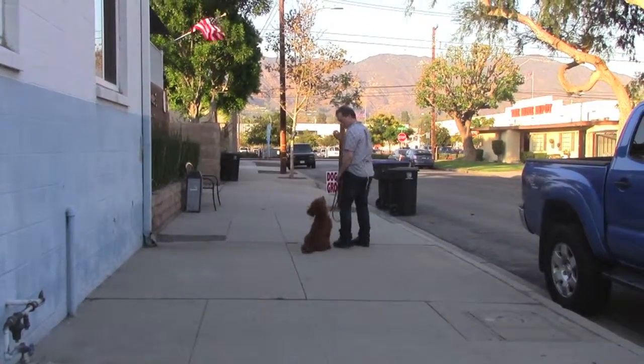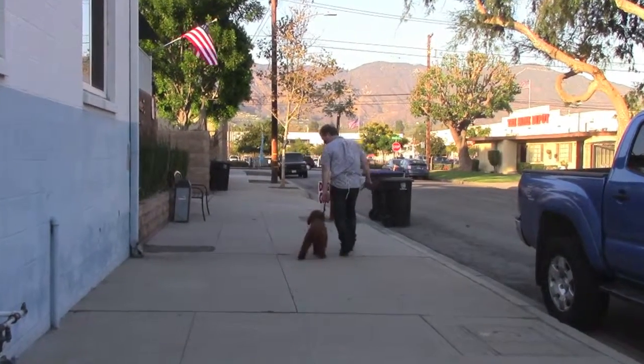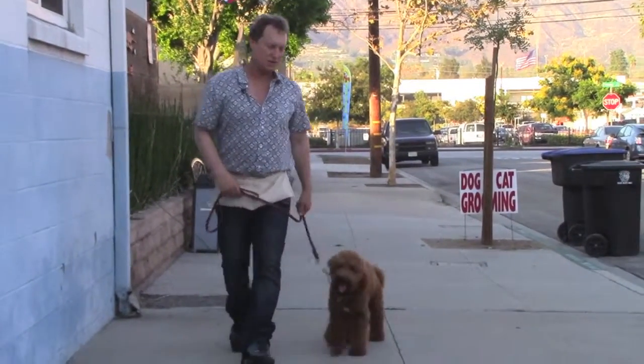Sit. Good. We're rewarding the same way every time. I do a bunch of these every day with him, and it teaches a dog not to pull.